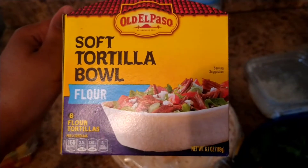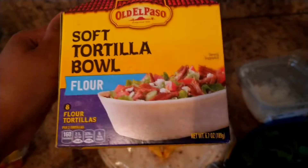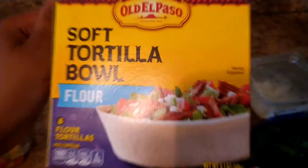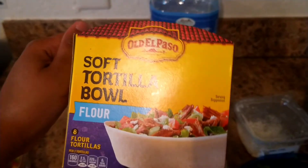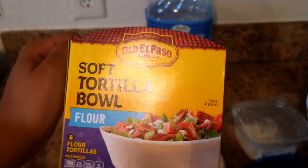This is what they're called: soft tortilla bowl flour. I'm really excited to try them. I've got a glass of water in the back, and I can't wait to share how it turns out.